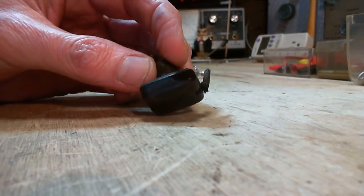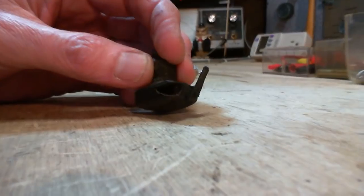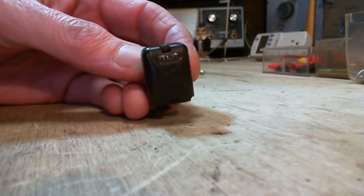The corner is broken out of it and the contact is gone. This switch is totally shot.